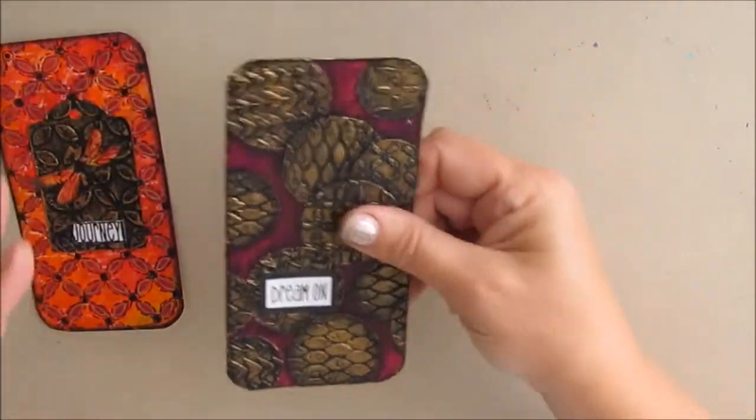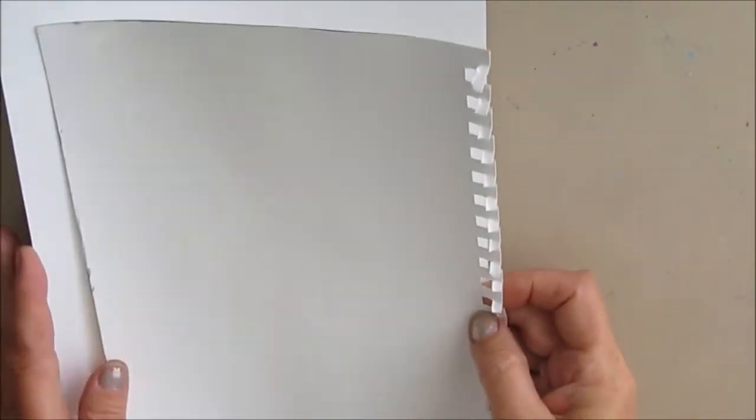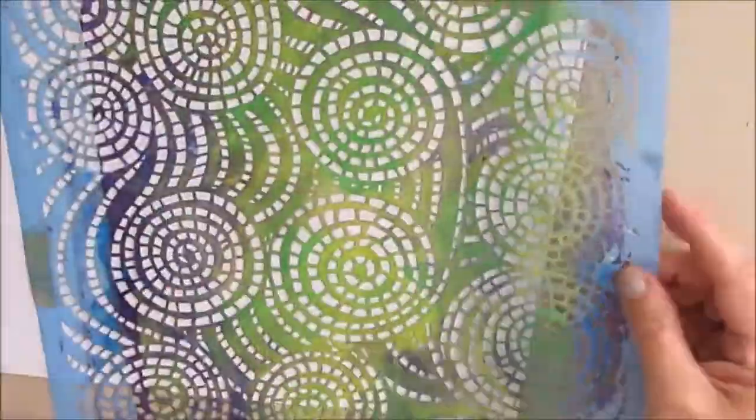I wanted to know if I could make these embellishments kind of ahead of time — not dragging out the modeling paste in the middle of a project — and then they would be in my stash ready to use. The question was: can you do a whole sheet of this and then would you be able to cut through it easily without making a big mess and dust? And what kind of paper does it need to be? I used paper that's about double the weight of regular copy paper, and then I thought I'd also try mixed-media paper and just plain old copy paper because everybody has that.